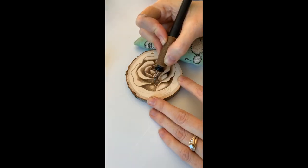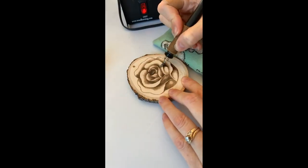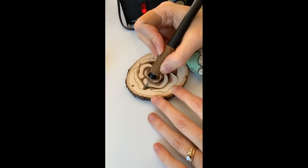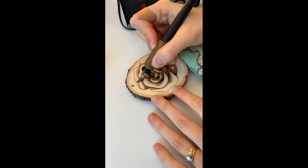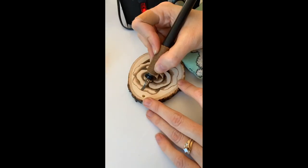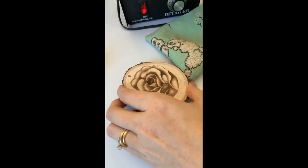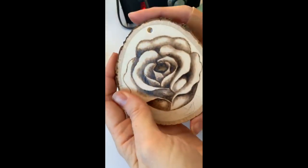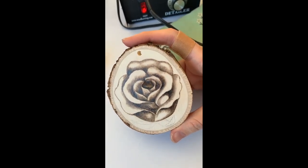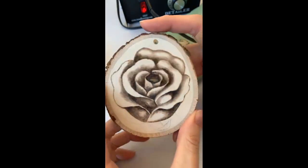I just love wood burning and I love shading. See how nicely that's coming along? So fun! I'm going to have to finish this another time, but wood burning is just so, so much fun. I love burning, I love shading.